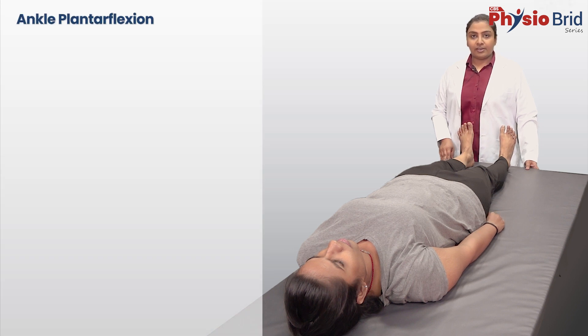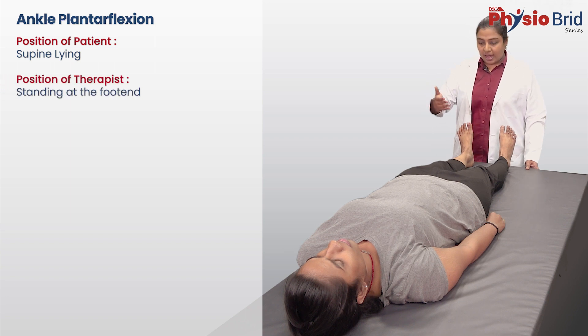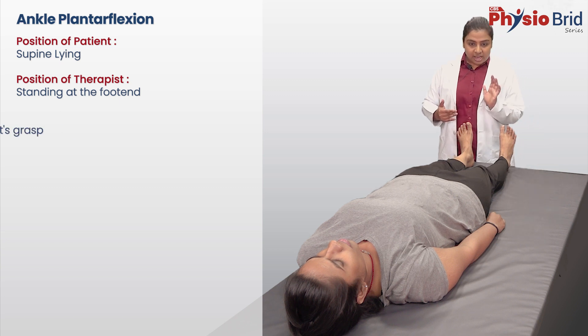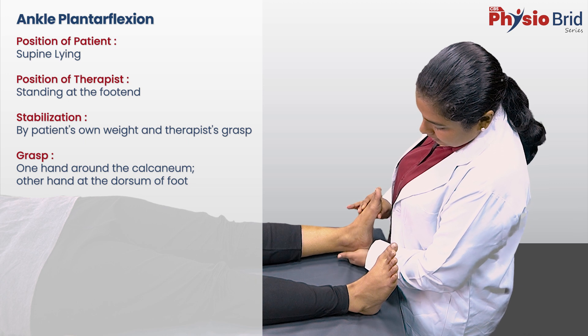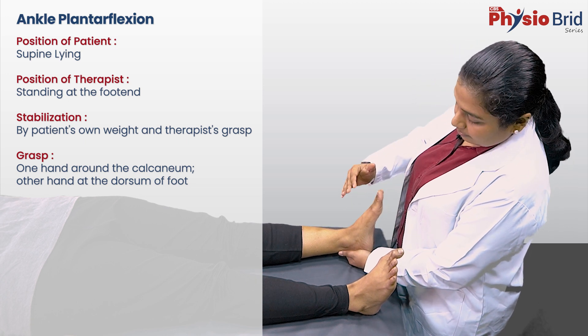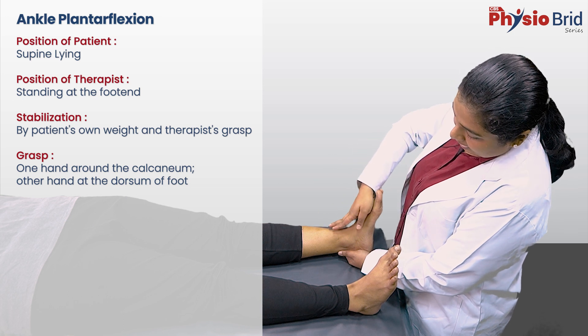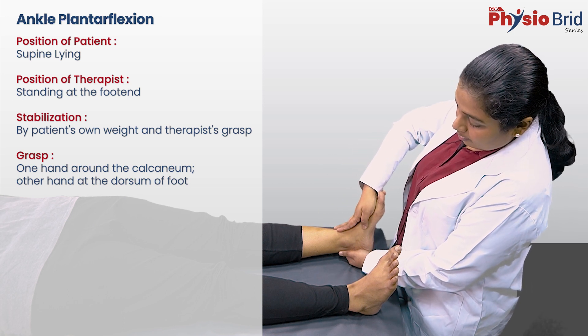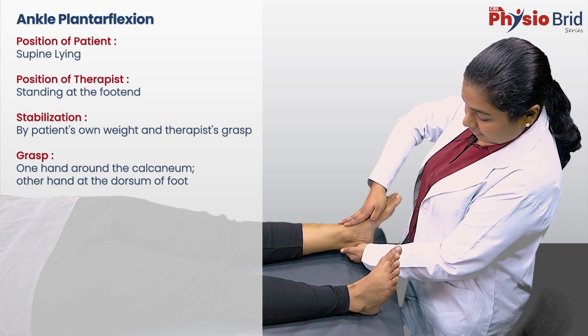Coming to ankle plantar flexion. The patient is in supine lying or long sitting. The therapist is standing at the end of the treatment table. With one hand, grasp the calcaneum by cupping your palm against the patient's calcaneum. Place the other hand flat at the dorsum of the foot. Move both hands simultaneously to perform plantar flexion.